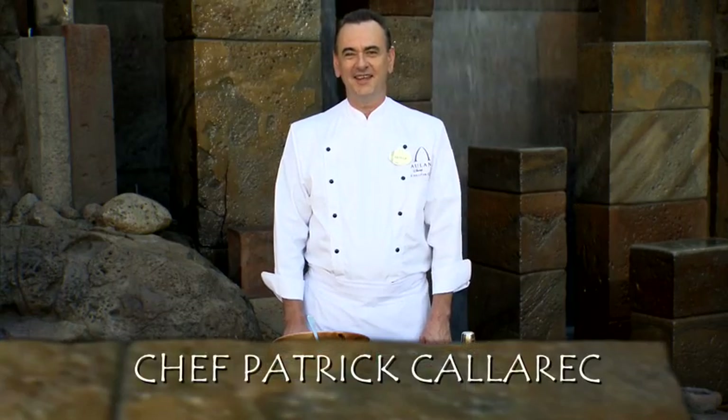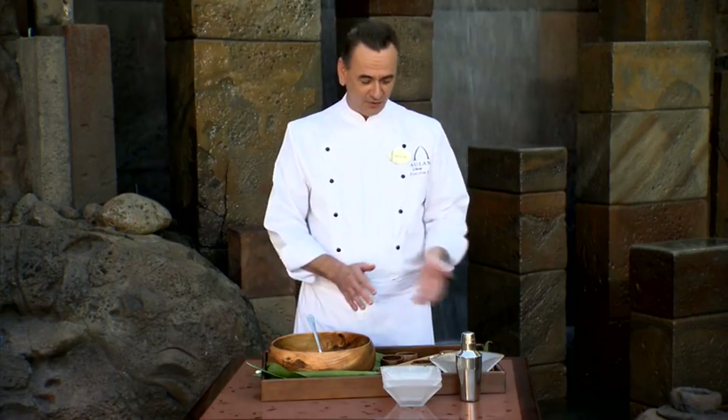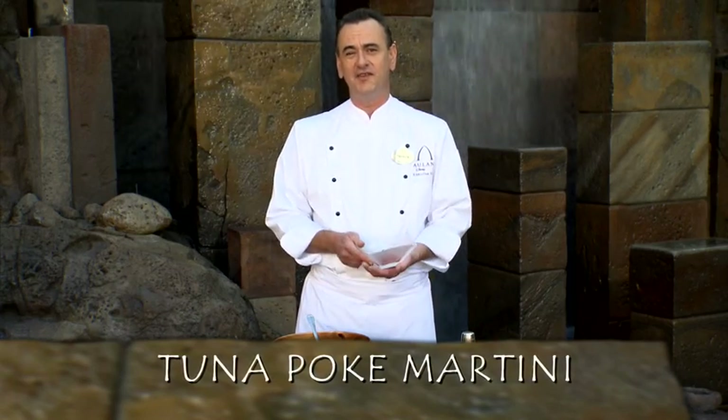Hello and good morning. My name is Patrick Calarec. I'm the executive chef of this beautiful resort called Aolani in the beautiful island of Oahu. What I'm presenting to you is a haipo ki martini — a very traditional Hawaiian recipe that we give a little twist to.